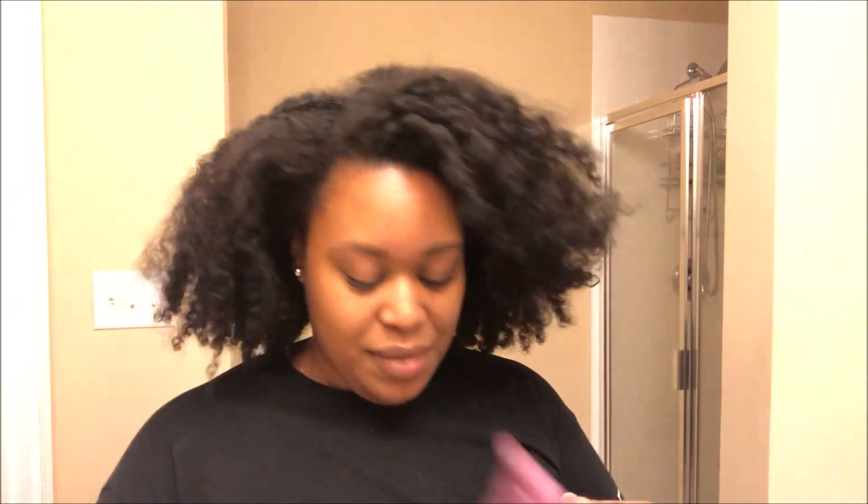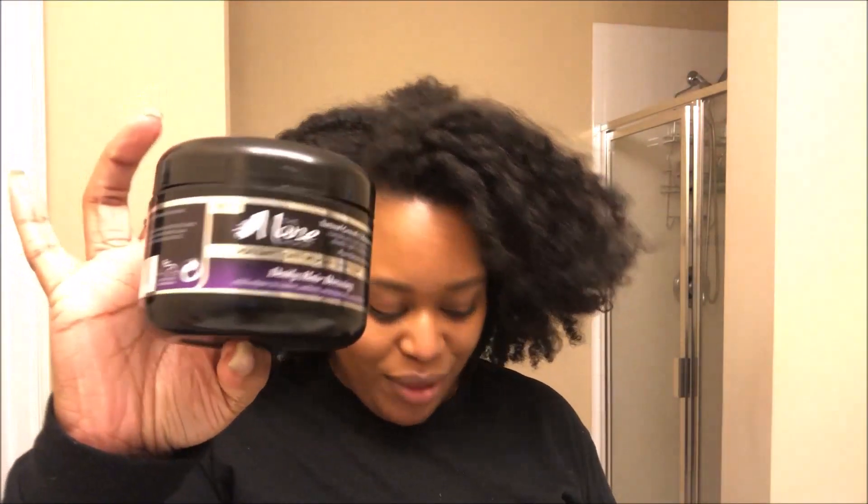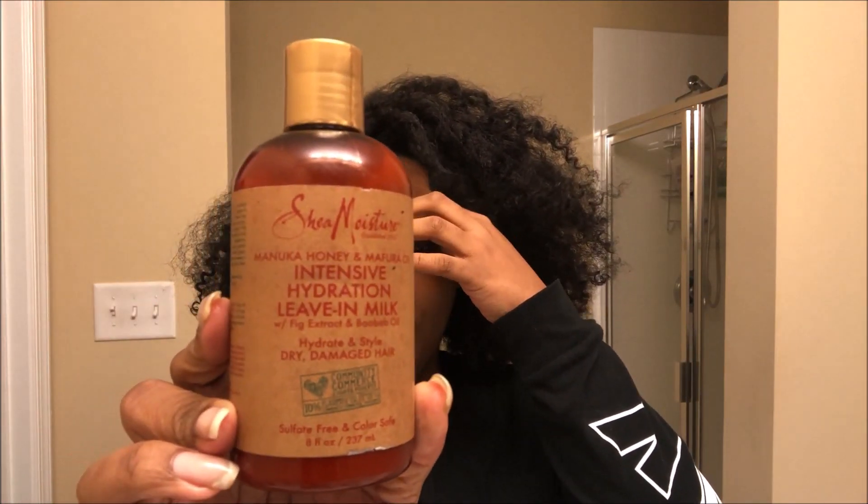So I'm going to refresh this twist out without having to go through the whole wash day process — the deep conditioning, the detangling, and all of that. What I'm going to use is my water bottle with a little deep conditioner in it, my trusty 'It's Not Butter' butter, and the Shea Moisture Intensive Hydration Leave-In Milk.